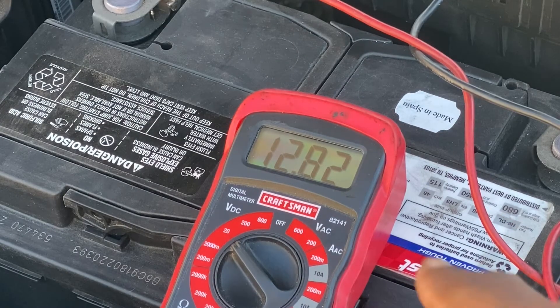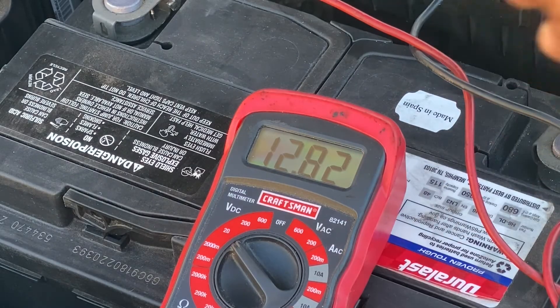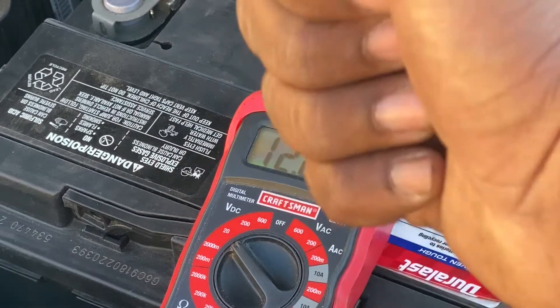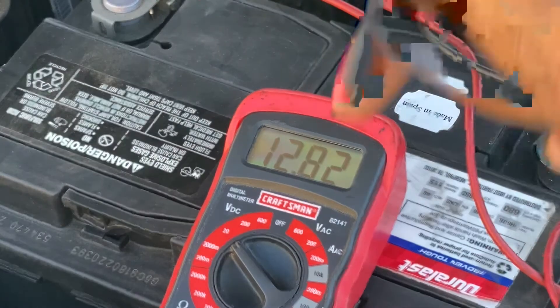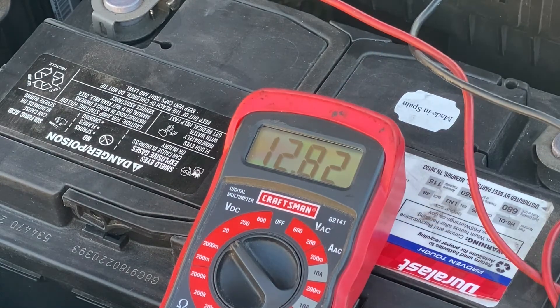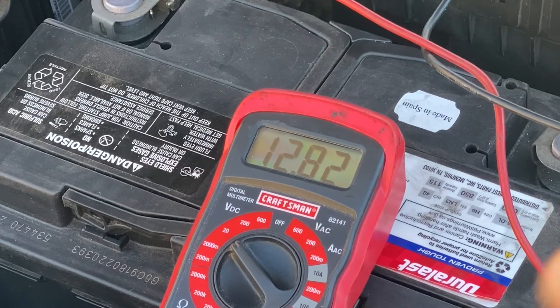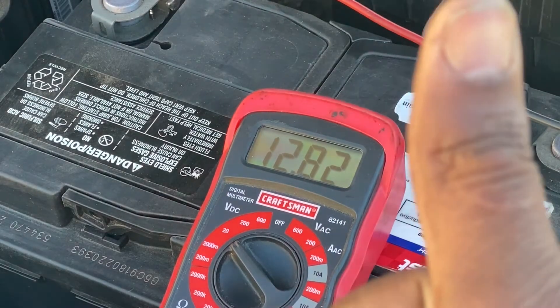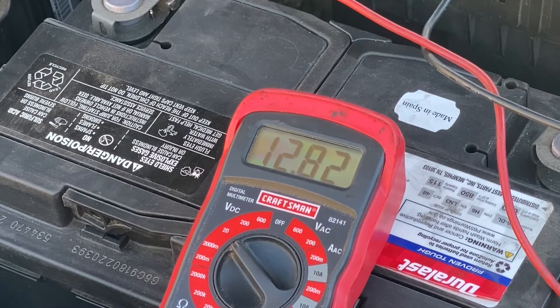The next thing we're going to look at is checking the reading when we start the car. When we crank the car, this reading should drop briefly, and then it should shoot up to around 13.7 to 14.7 volts. If it drops below 10 volts when we start the car, that indicates that there may be a bad cell in the battery and the battery is probably on its way out. But if it doesn't, and it shoots up to around 13.7 to 14.7, we should be okay.